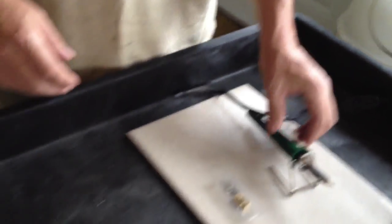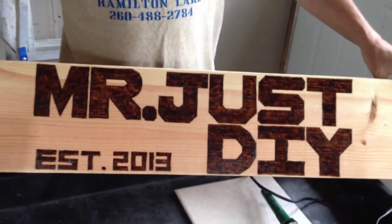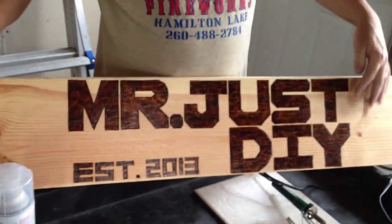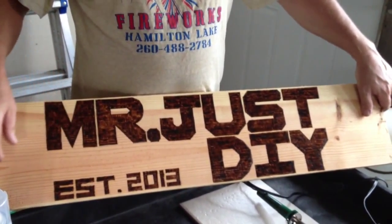It does a pretty good job. I ended up making this sign here for my channel — I'm still working on it. I need to cut the ends off and kind of round them or something to make it look better, but it did a pretty good job.